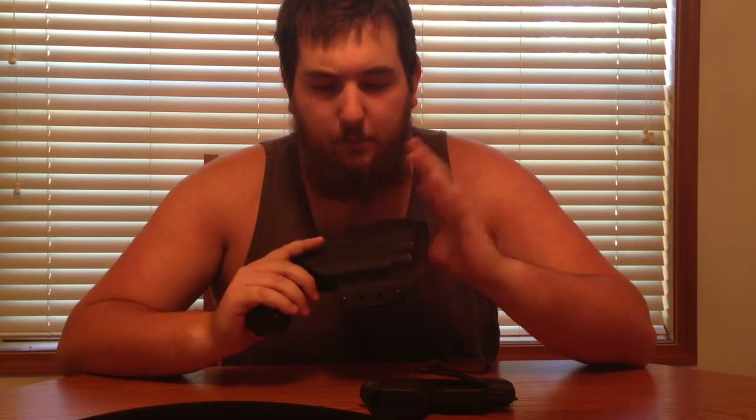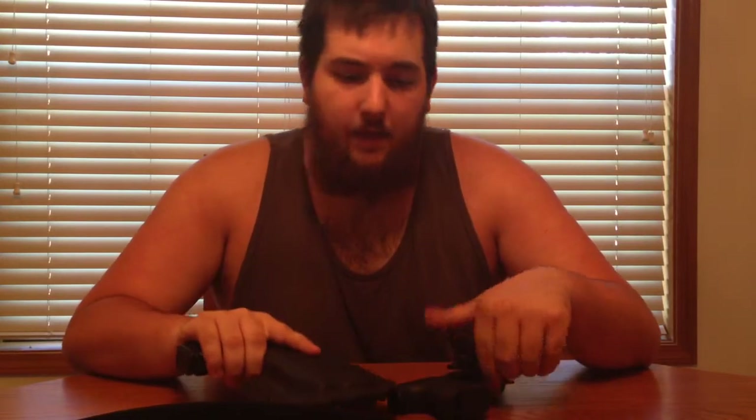Hey YouTube, sorry about my voice — I had my tonsils out about a week ago, so bear with me. Today I'm going to do a more in-depth review of my Everyday Tactical holster for my Glock 22, and I also have the Everyday Tactical cover buckle belt here. I'll be going over that as well as talking about what I think about this belt for concealed carry with my Glock 27.